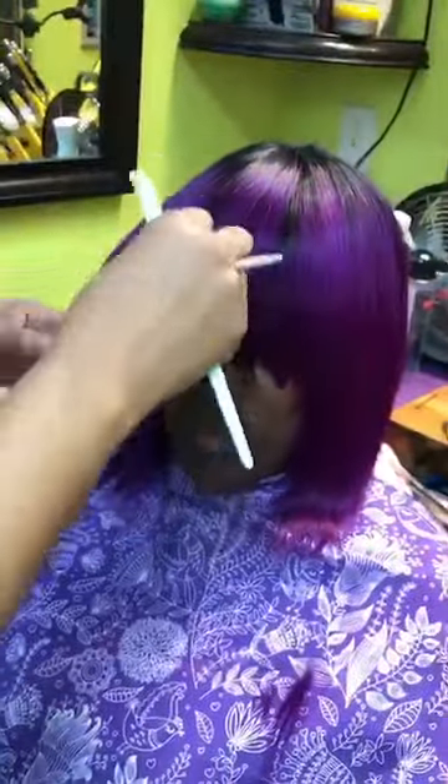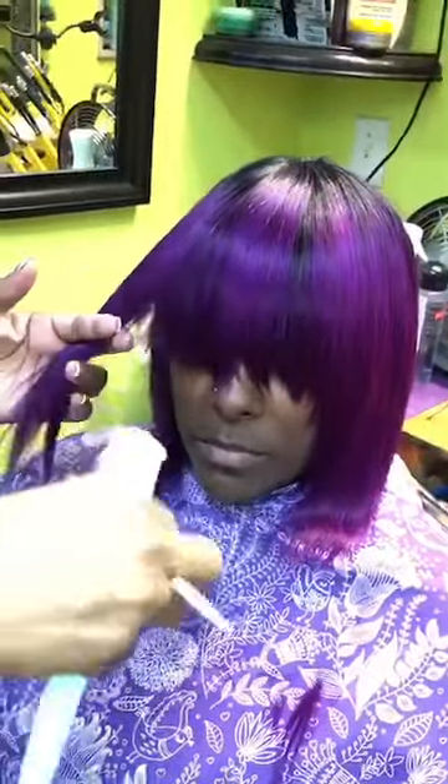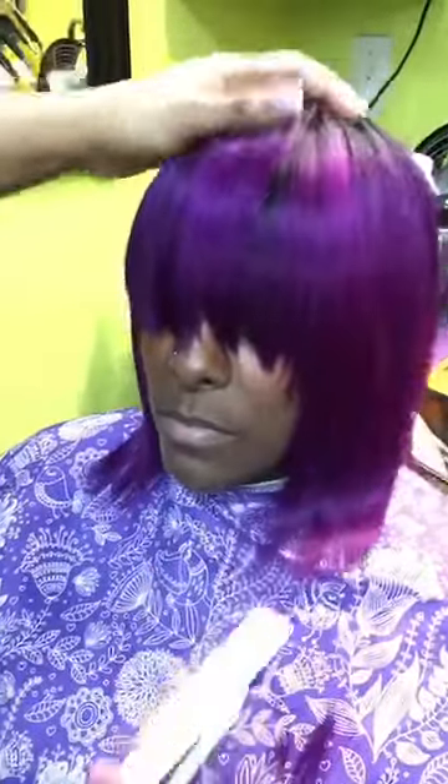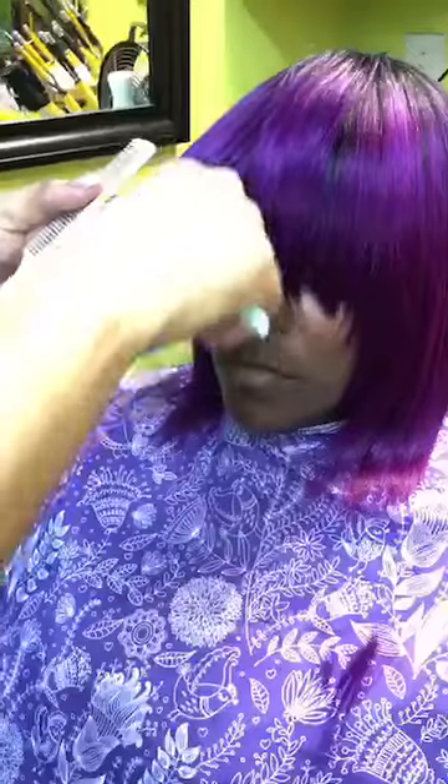I will walk around to get a better handle of the hair and I will do the same thing on the left side of her face — eliminating hair with the razor and shaping at the same time. Her bangs are still long now, but that still gives me room to play with it.